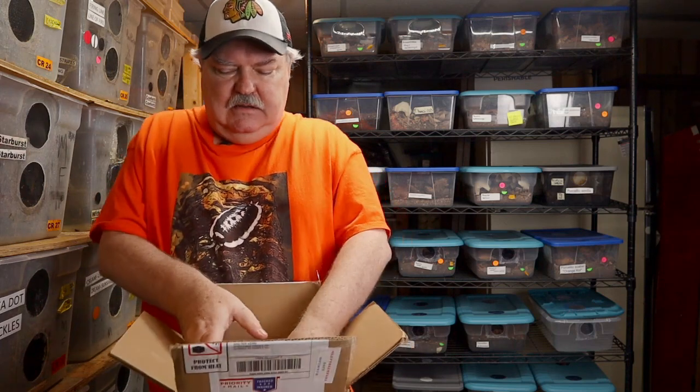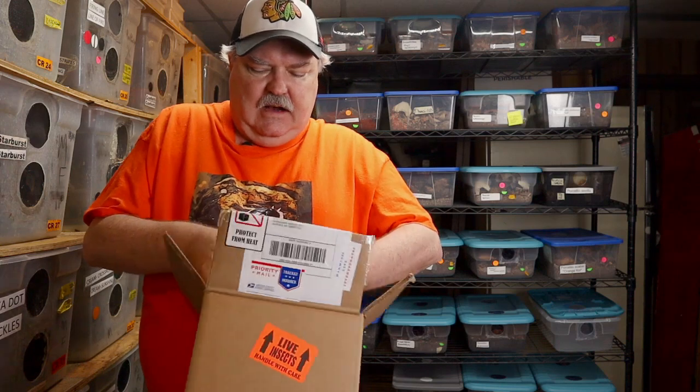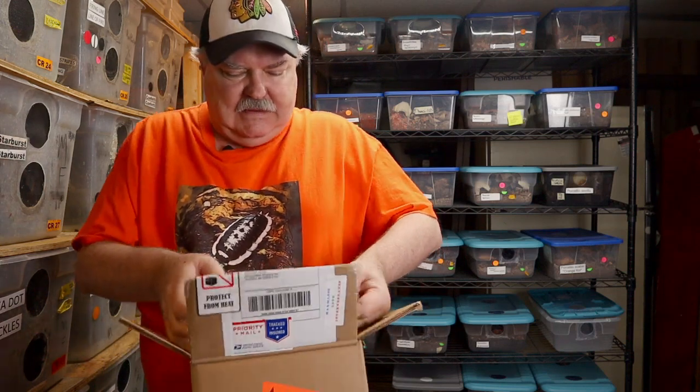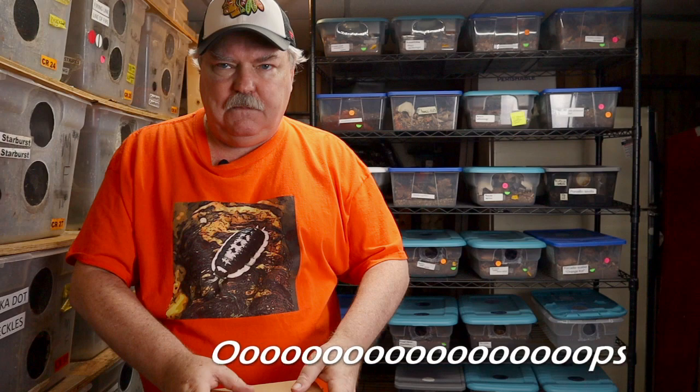So let's take a look. Got my razor blade ready to go here. And another box. This is like Christmas, but sometimes you know how on Christmas somebody has to be that joker and pack a box in a box in a box. That's what we're seeing here. Let me go ahead and throw that box down.